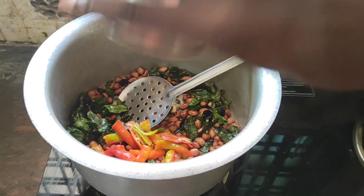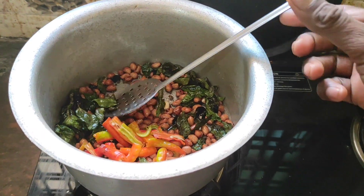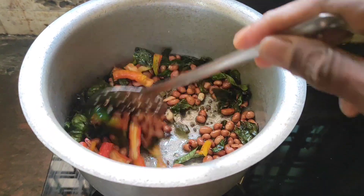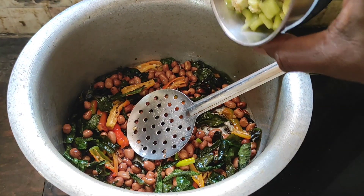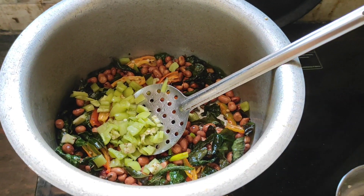Friends, now add green mirchi — pachamirchi — just fry in the oil. Now add bell pepper, simla mirchi, capsicum.